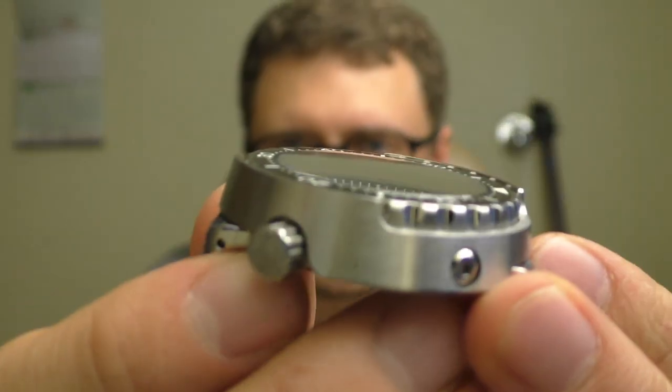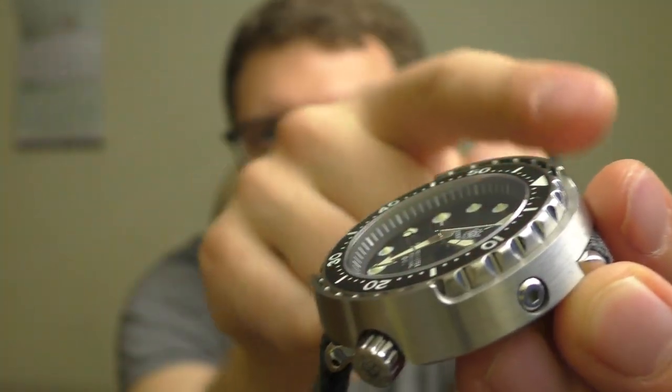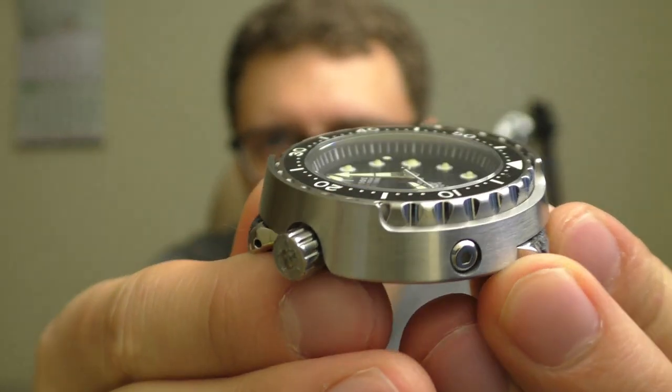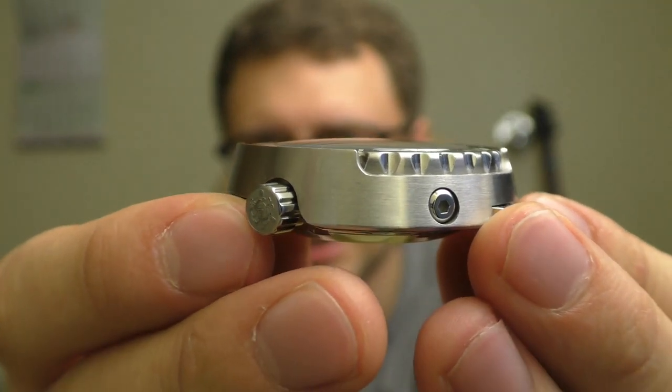The sapphire crystal is domed a little bit. Look at the chapter ring on the edge — you see how it gets distorted? That's because the glass is domed.